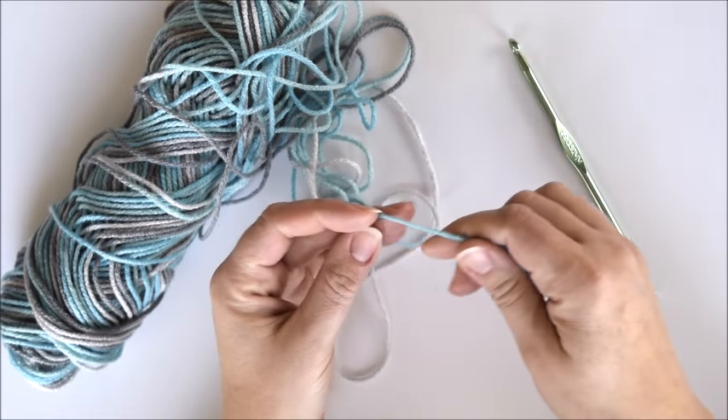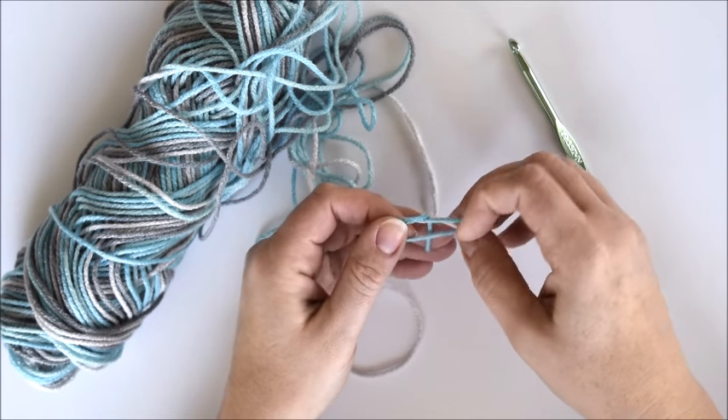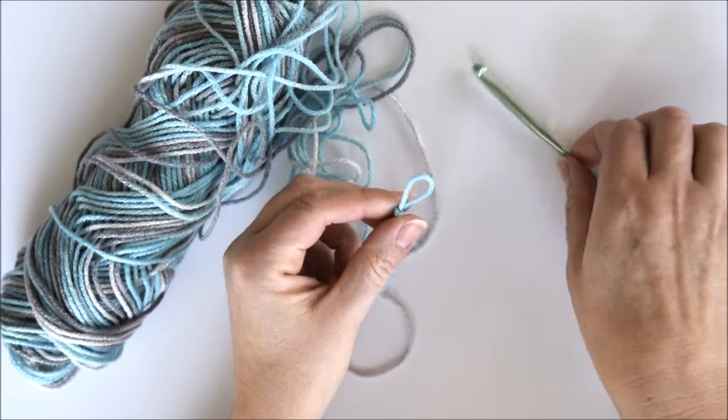To begin, you'll need a skein of yarn, a G or H crochet hook, scissors, and a large eye needle.